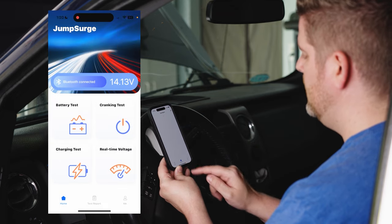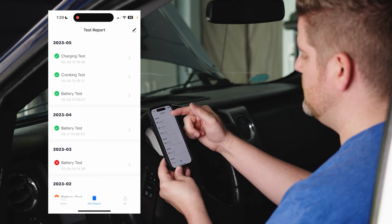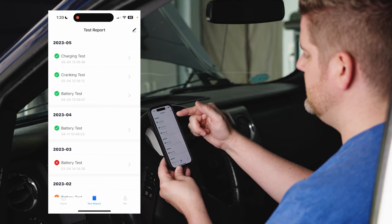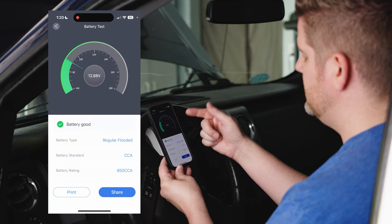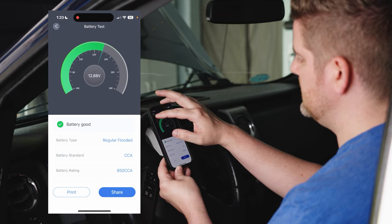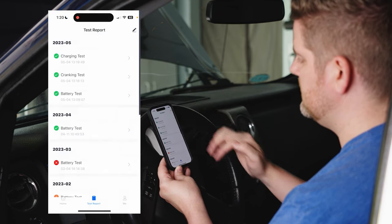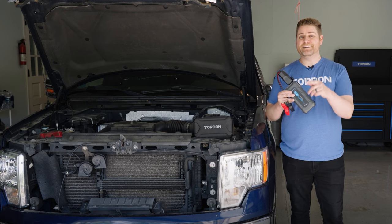You can also go back and review any of your test reports — the date is listed, and you'll see the charging test, cranking test, and battery test we performed. You can jump into any of those and review them, which is really nice for accessing that information later. That's the V2200 Plus from TopDon — get out and get yours today.